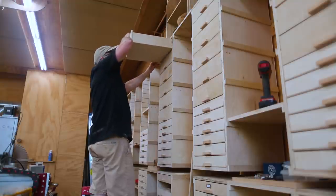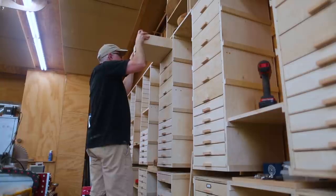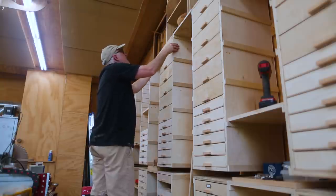I'm going to need to make some kind of ladder to get up to these drawers — at this point they're not super useful being so high.